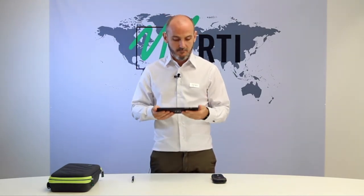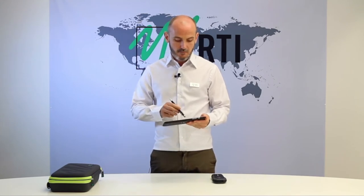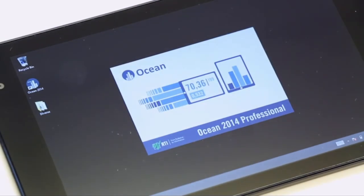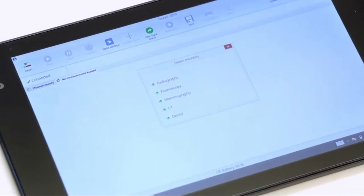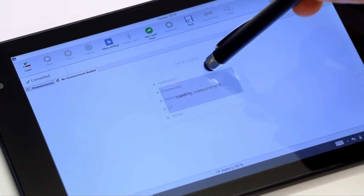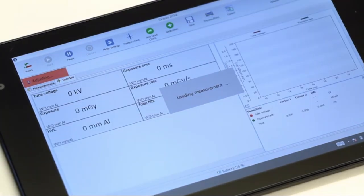To start your first measurement, simply switch on your Piranha, switch on the tablet and start Ocean 2014 by tapping the icon. Ocean will now automatically connect to your Piranha, recognise the model and suggest the appropriate settings for your possible measurements. Simply tap your preferred settings and begin measuring.